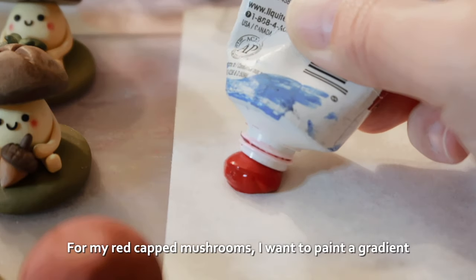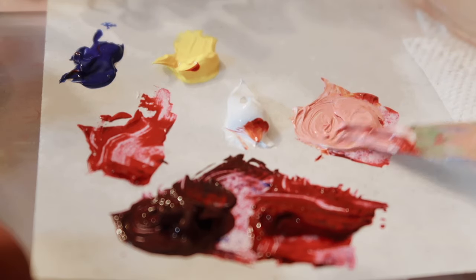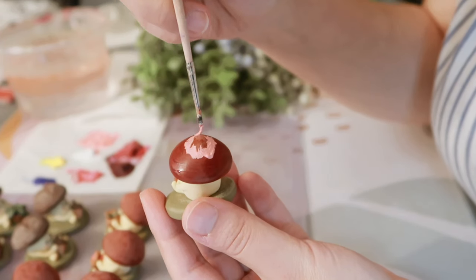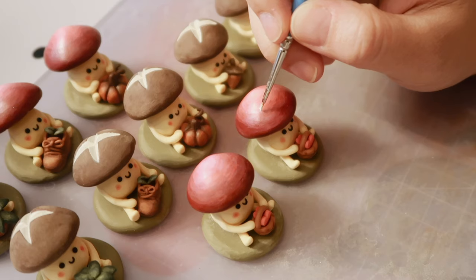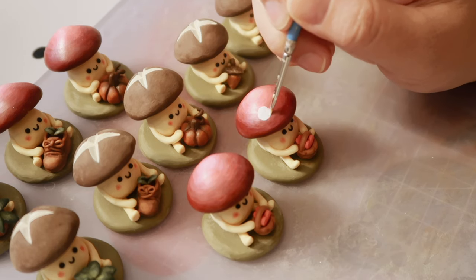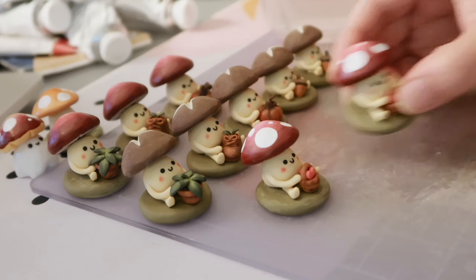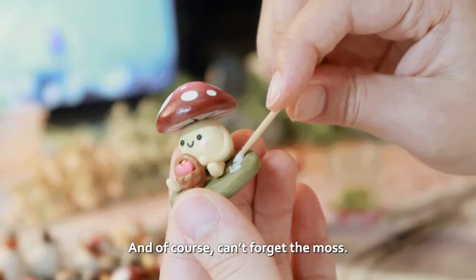For my red capped mushrooms, I want to paint a gradient, so here I'm preparing various shades of red. Then I'm painting white circles for that classic mushroom look. And of course, can't forget the moss.